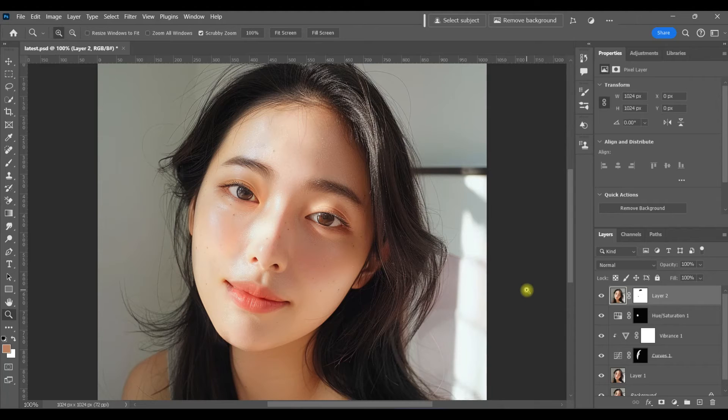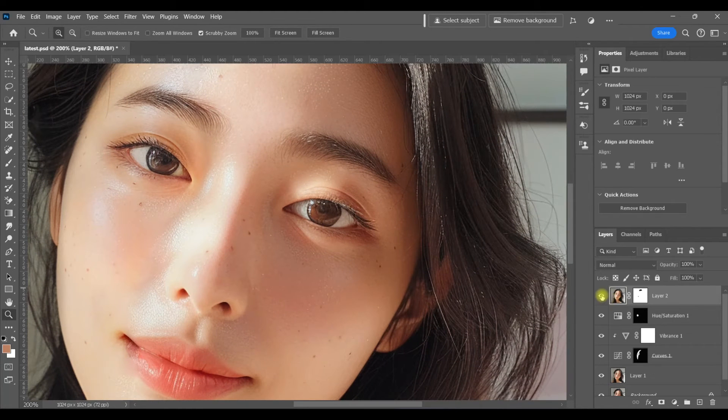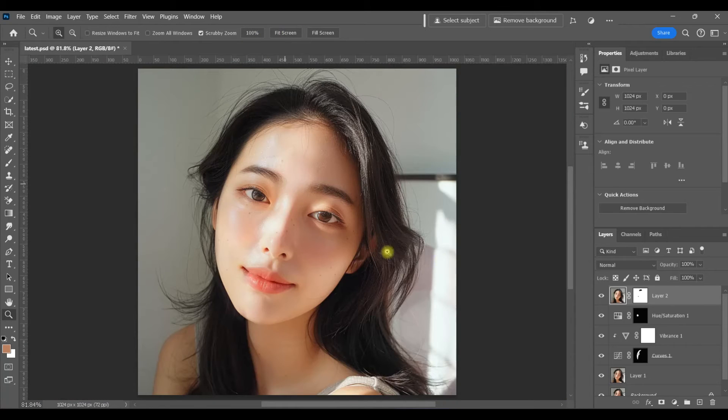I thought I was recording and I wasn't, but I followed this same exact procedure to get rid of that harsh highlight right over her eyelid on this side. Here's a before and after — I just did the same exact thing with the patch tool and went along those edges to soften them up. That alone made a huge difference, and I'm not mad about that highlight being there — I feel like it makes for a more natural look and makes sense in this setting.